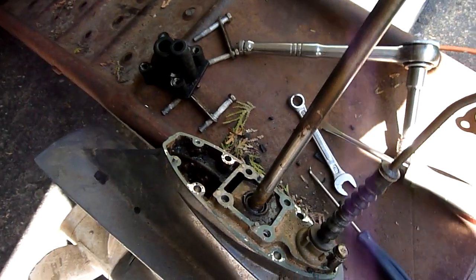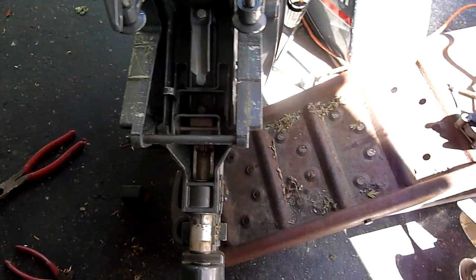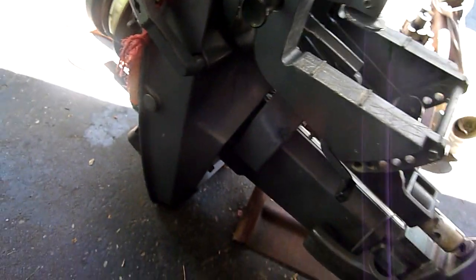My biggest problem with changing the water pump here is finding out how to disconnect the shift rod. I didn't really find much information on the internet, but this is where I found it right here.